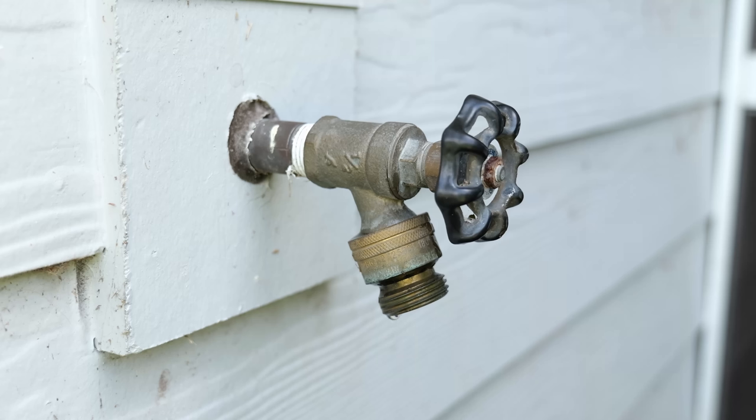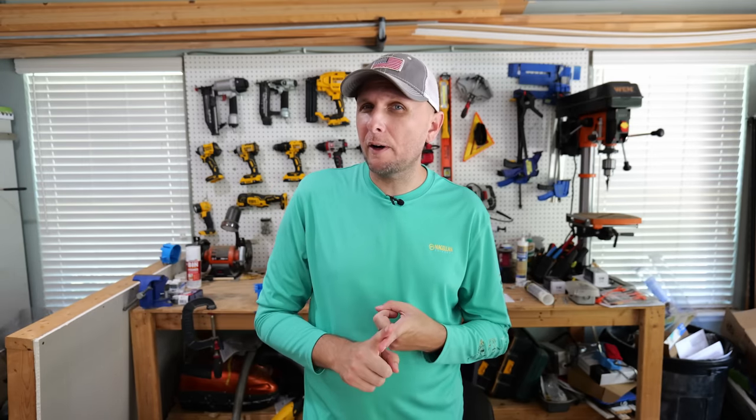Have you ever had, or maybe currently have, an outdoor hose bib that's leaking? In this video I'm going to show you a couple of very easy fixes. The first one is more of a temporary fix just to buy some time, and then the second one is going to be more of a permanent fix. So let's go ahead and jump right in.